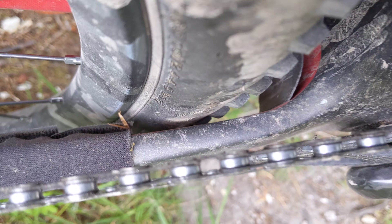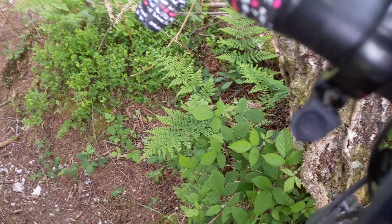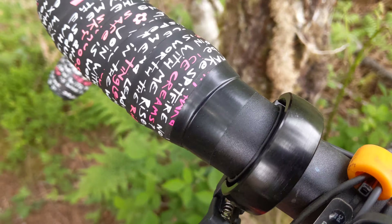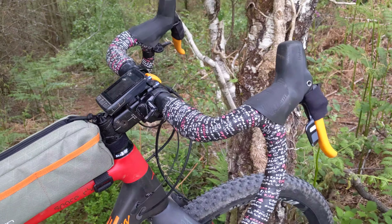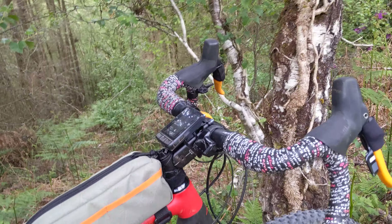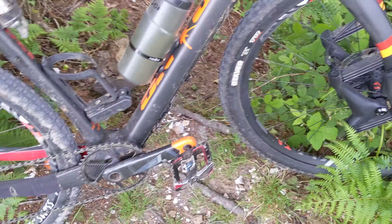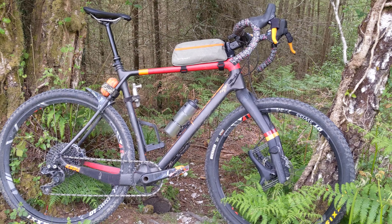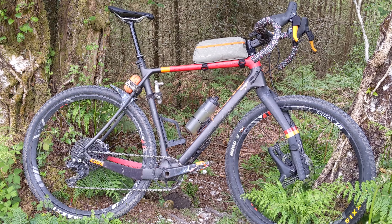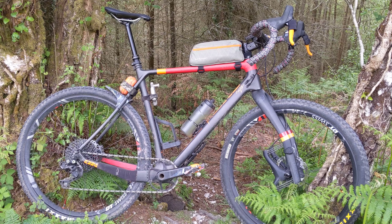I've pretty much got the same tyres on — I've got hardly any clearance down there. It's a sweet bike that carries on evolving. Anyway, hope you enjoyed my tumbled camera review of this thing — it continues to be a good workhorse and I love it. I'd encourage anybody to mess around with their own custom builds — hope this inspires you. Bye bye!